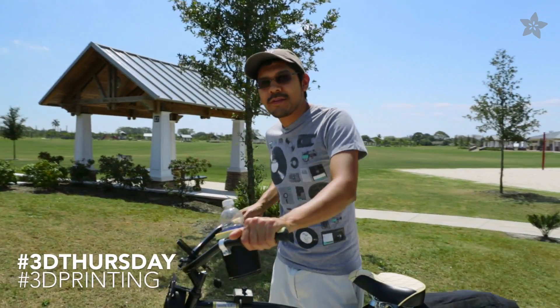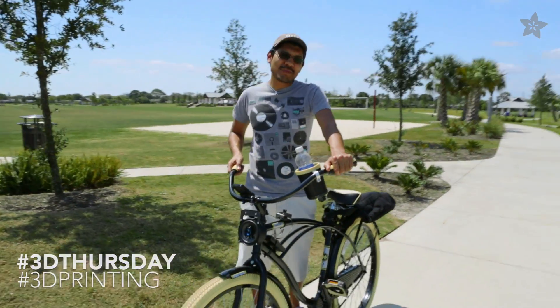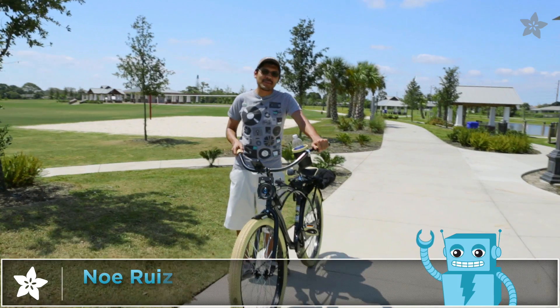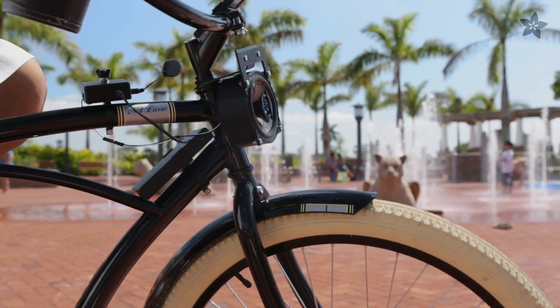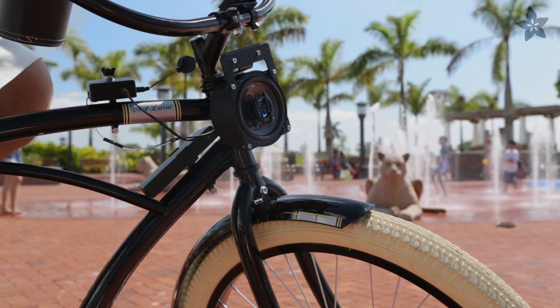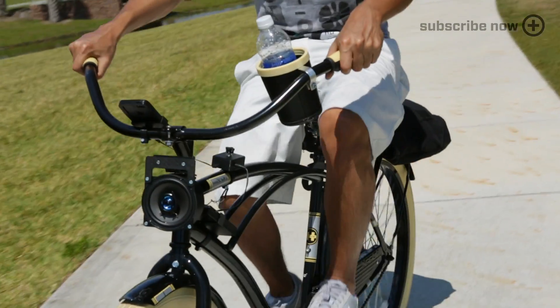Hey everybody and welcome to another 3D Thursday. Spring is here and nature would sound better with some fresh vibes. You can 3D print this project to upgrade your ride with a 20 watt speaker and class D amplifier, so you can play your tunes while you ride in style.